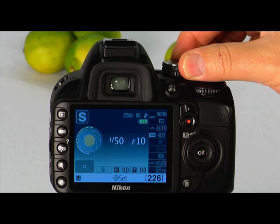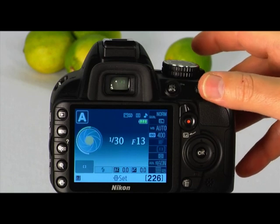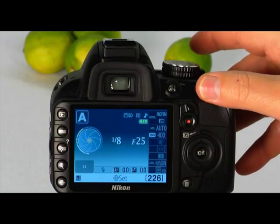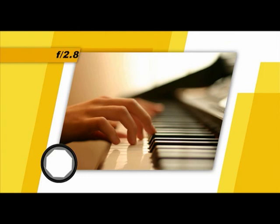The next setting on the mode dial is the aperture priority mode. When shooting in this mode, you'll set the aperture value and then the camera will calculate the shutter speed necessary for a proper exposure. Select this mode when you want to create a long or short depth of field. To use this mode, set the mode dial to A and rotate the command dial to select an aperture value as you watch the display through the viewfinder or on the LCD panel. When the f-stop is a small number, the aperture has a large opening, letting in more light and creating a short depth of field — this blurs the background and foreground.